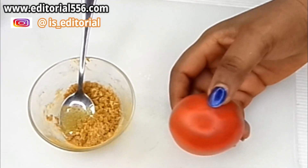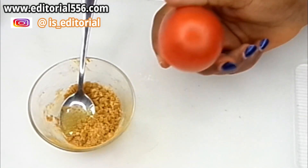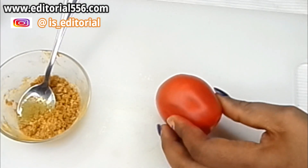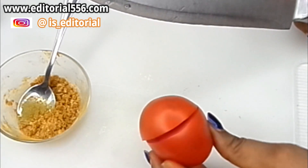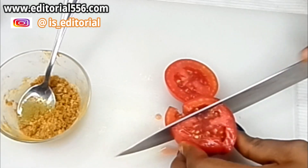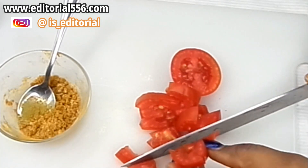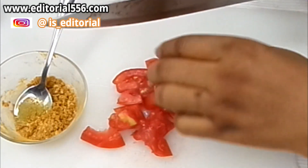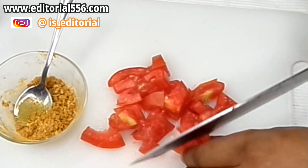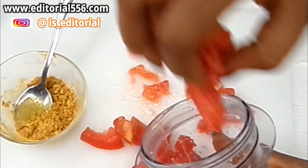The last ingredient required is tomato. Tomato is very important for the skin — it helps to remove unwanted hair, smooth the skin, and contains a lightening property that helps lighten the skin and remove all blemishes. So I'm going to cut this tomato into pieces and then blend it.